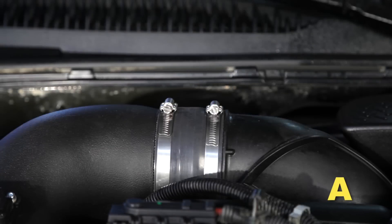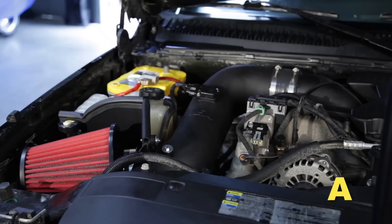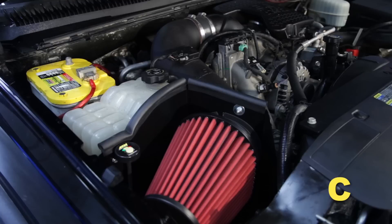Position the inlet pipes for the best fitment, making sure that the pipes or any other components do not contact any part of the vehicle. Tighten any rubber mounts, bolts, and hose clamps. Check for proper hood clearance, re-adjust pipes if necessary, and re-tighten them. Inspect the engine bay for any loose tools and check that all fasteners that were moved or removed are properly tightened.